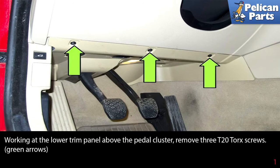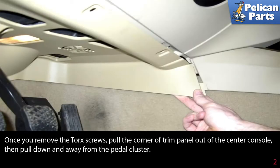Working at the lower trim panel above the pedal cluster, remove the three T20 torque screws as indicated by the green arrows. Once you remove the torque screws, pull the corner of the trim panel out of the center console, then pull down and away from the pedal cluster.